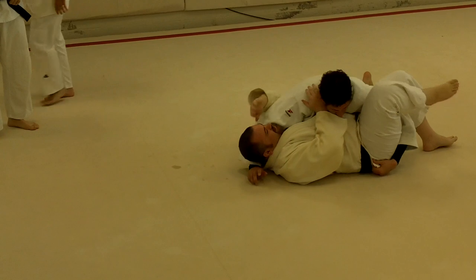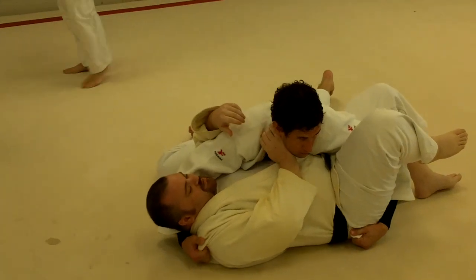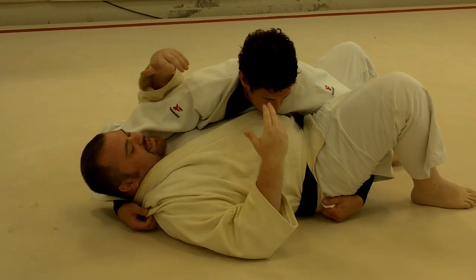I want to push on Damon's head but he's not giving me anything. I'd really like to choke him, but even if I get in deep on the neck, he's got room to go with his head.